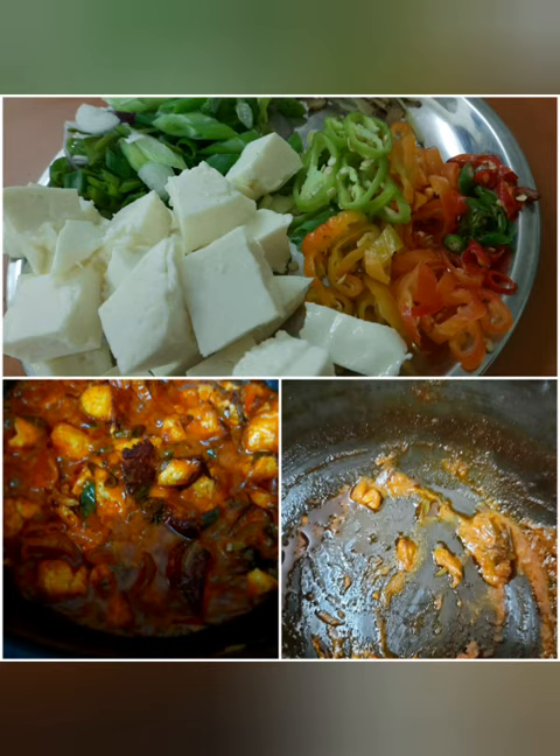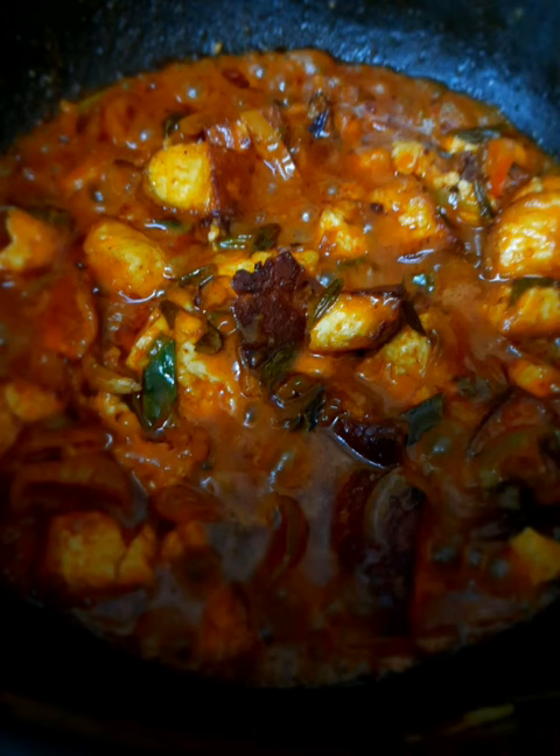Then add some hot water into the fried vegetables. Use hot water rather than cold water because it brings the taste up a little bit. Once you add the water, let it thicken for nearly 7-8 minutes. Once the gravy is thickened, you can turn off the flame.